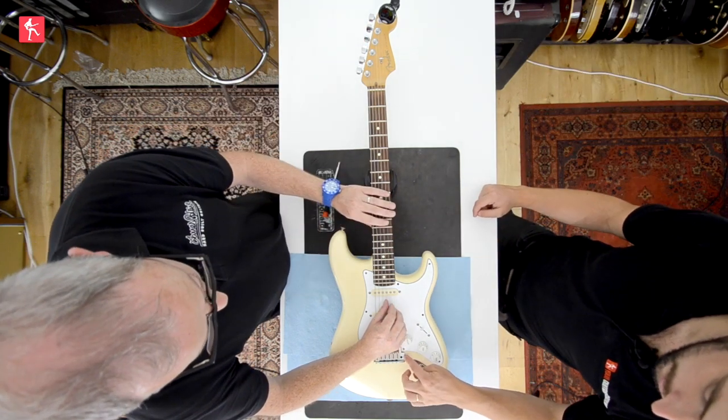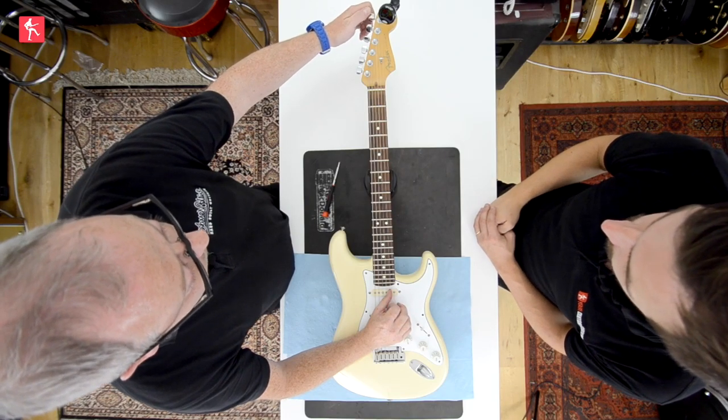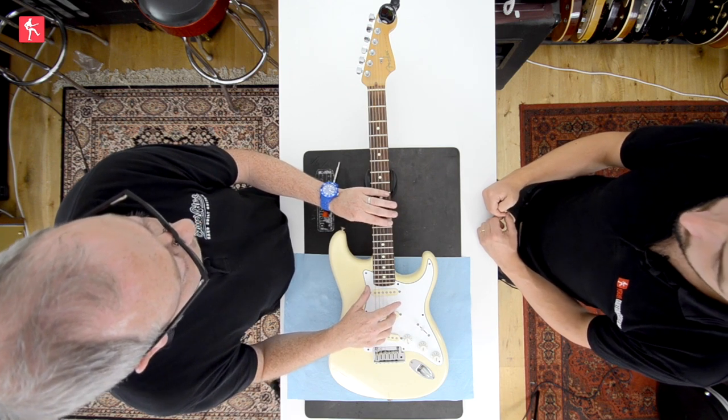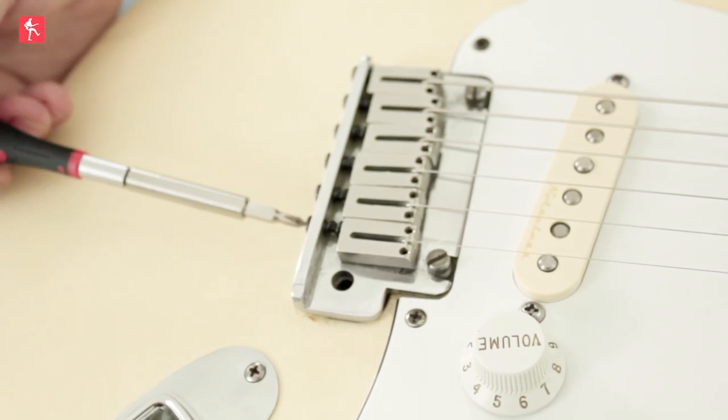With a Strat such as this with a floating tremolo, you've got to be careful. Because we have changed the tuning of the other strings, the overall tension should be pretty much the same, but always a good idea to check each string again beforehand if you've made any adjustments. For the B string, fretted at the 12th — it sounds fine but it looks like it's falling flat a little bit. So we're going to shorten the scale slightly, just by a very small amount. It should hold tune and slowly fall flat.